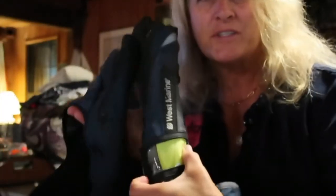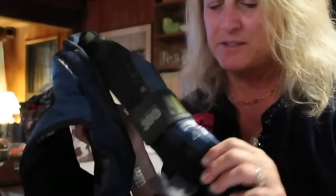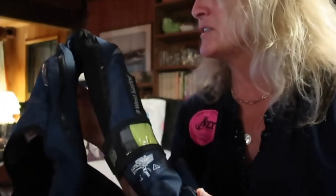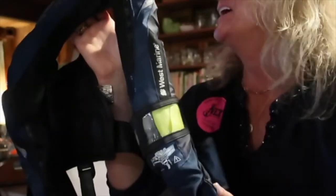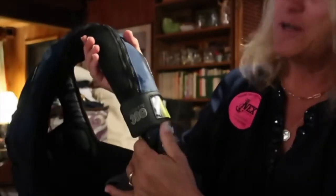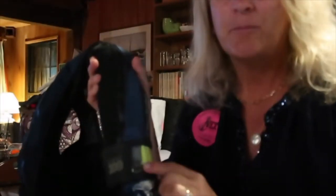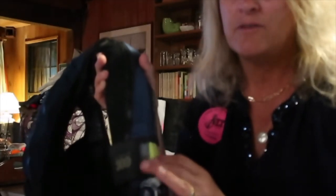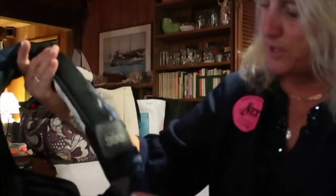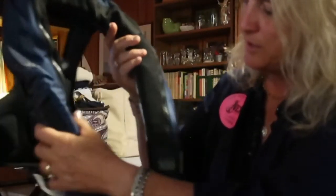I'll leave a link below because this is pretty amazing. This means this is becoming a real survival suit — all I'm missing is an EPIRB, five gallons of water, a fishing hook, and a fishing line. But I've got a mirror, a whistle, a chem light that you click, and now a water-activated light with a self-inflator. All I need now is a protein bar and a banana.